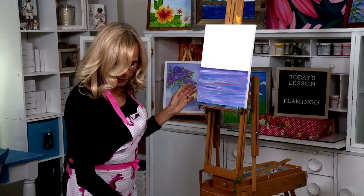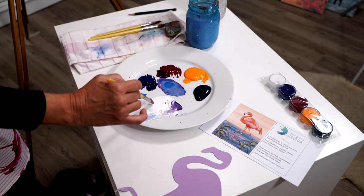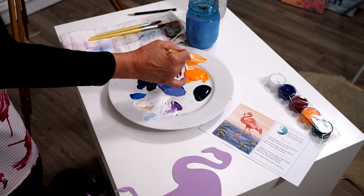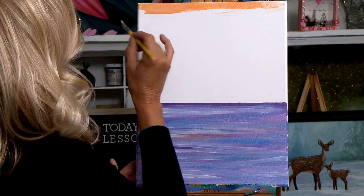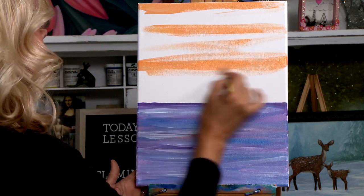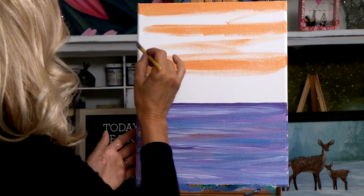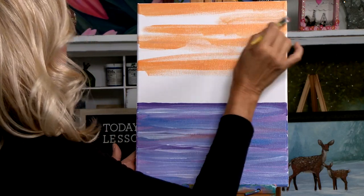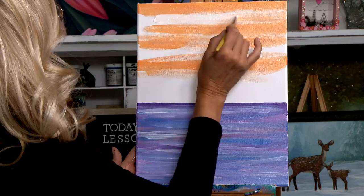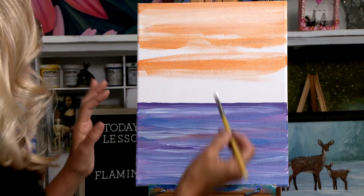Now let's go ahead and do the sky — it's very simple. It's just your cadmium orange light with white. So we're going to take some white and mix it with our orange to create a beautiful sunset orangey sky. I'm just going to lay some color down. I always kind of skip a space. Most of the time when people do a painting they think the sky has to be blue, but that's not true — sometimes we have the most amazing colors in the sky. Now I'm going to take my paintbrush, dip it right into the white, come across, and blend the two colors together. It's also giving it kind of a wispy cloud effect.